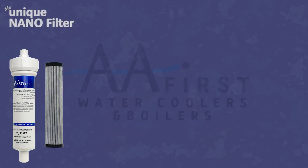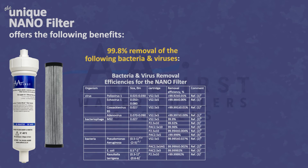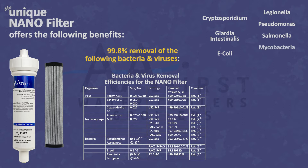Our unique nano filter removes 99.98% of Cryptosporidium, Giardia Intestinales, and E. coli. It also creates a barrier against Legionella, Pseudomonas, Salmonella, Mycobacteria, and Aspergillus.